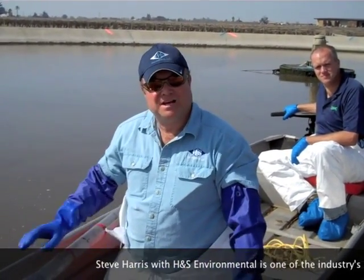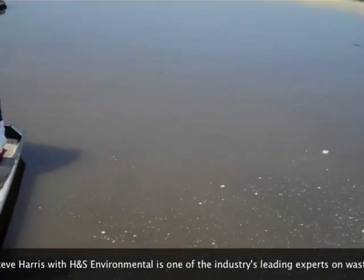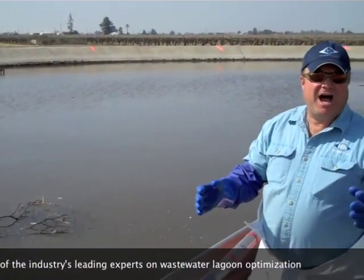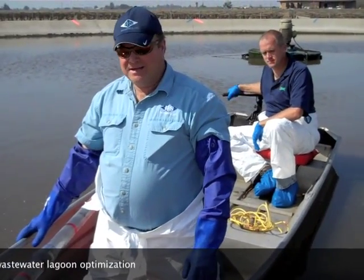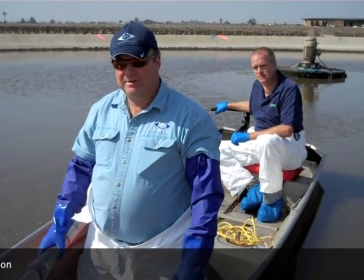Hi there, this is Steve Harris. We're in this pond here to do some sludge judging. This is a four-celled system. We're in the primary cell and we're going to start sludge judging it. This video segment is on how to sludge judge a lagoon. As you can see by the fluorescent marks around this round lagoon, we have marked it out and gridded it out as easily as possible. What we're going to be doing is measuring this over time to monitor the sludge accumulation rate and the sludge degradation rate. We're also going to be pulling some core samples for total and volatile solid samples and we'll see about that a little bit later.